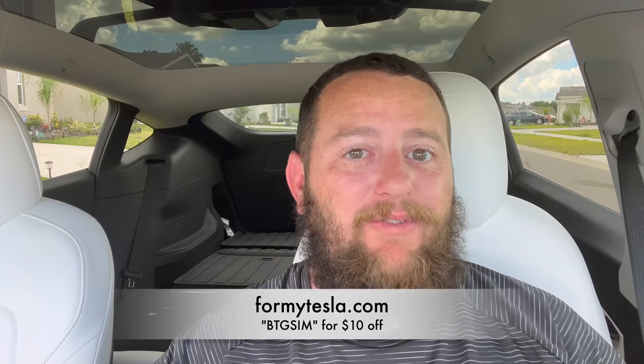Those are the details on this mattress. Over a year of work went into getting this just right, and compared to the other options on the market I really think this is a strong contender. We went through a number of prototypes and samples to get to what we're selling now. Head over to formytesla.com, navigate to your model, and you'll find the self-inflating mattress there — there's also a link in the description. Code BTGSIM will save you $10 off. You can also add pillows and sheets. Follow us on Twitter and Instagram at Bearded Tesla — thanks so much, and we'll catch you next time.